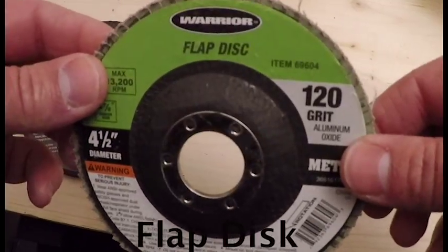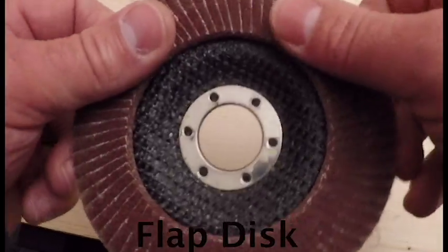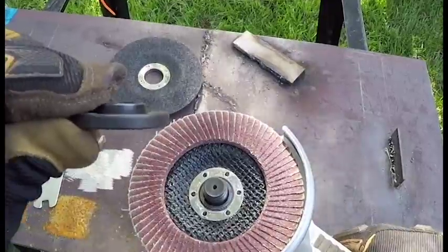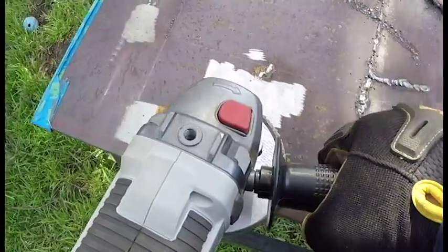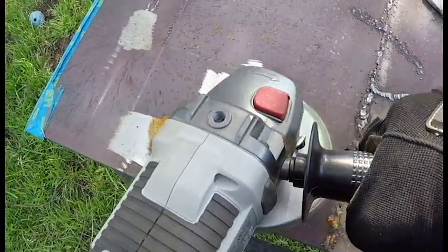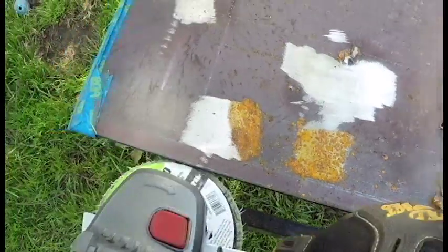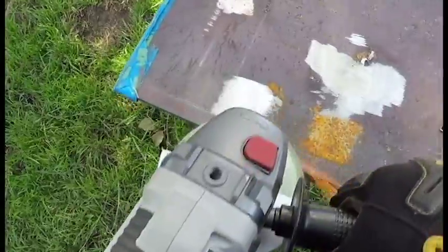Next up is a flap disc. These are just like sandpaper, only faster. The flange's flat side goes against the disc. These will also take off a lot of material with low grit numbers, but the higher the grit, the more polished the finish. I'm using a 120-grit disc, and the finish is starting to look a little bit more mirror-like.